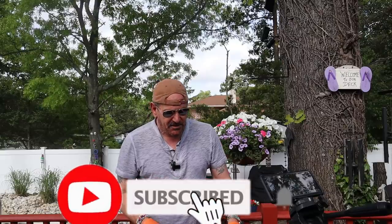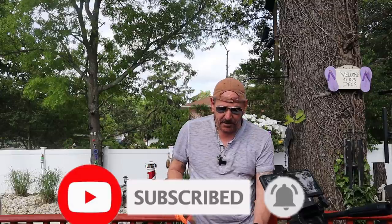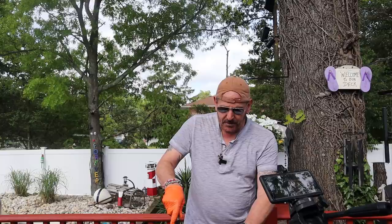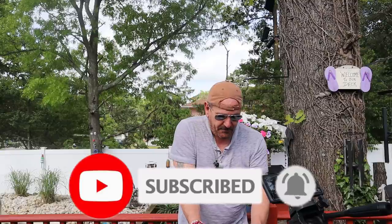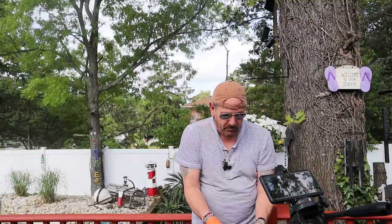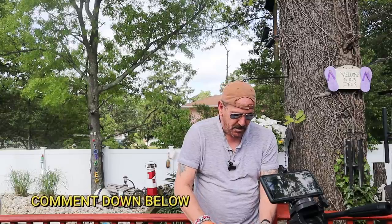My name is Tommy and this is the Gallery Backyard Barbecue. We got a long one for you today — over 20 minutes — so sit back and relax. Hit that subscribe button, ring that bell so you get notified on all my future uploads. It's greatly appreciated. Leave a comment down below; I love to read and answer those.